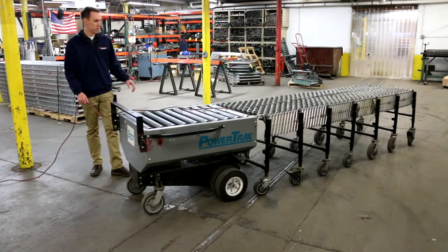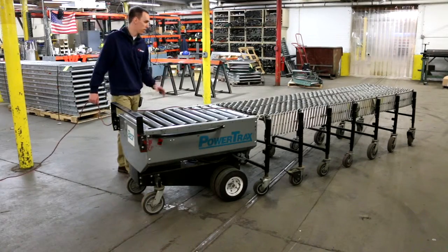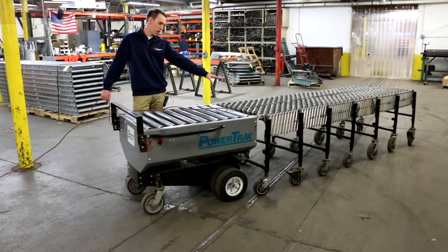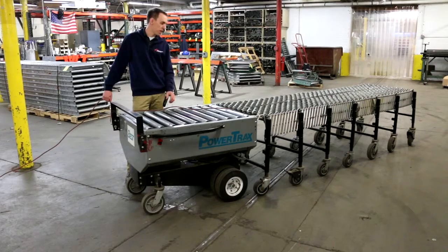What we have here is a BestFlex PowerTrek conveyor handler. It's 30 inches wide and fits up to a 30 inch wide adjustable conveyor system.